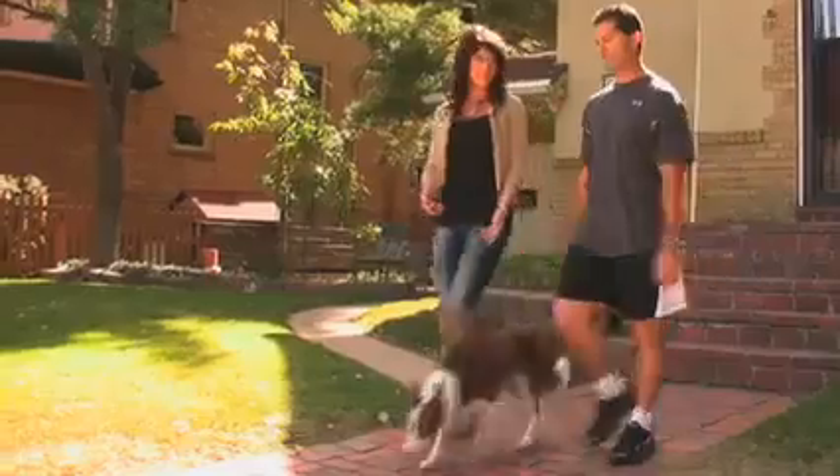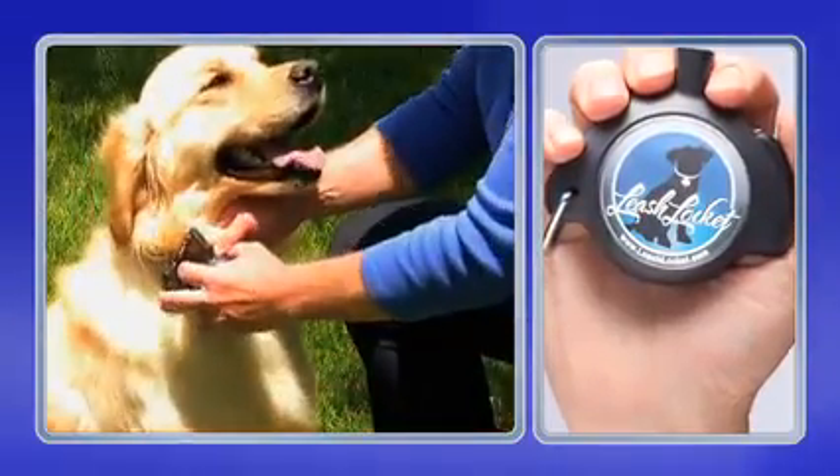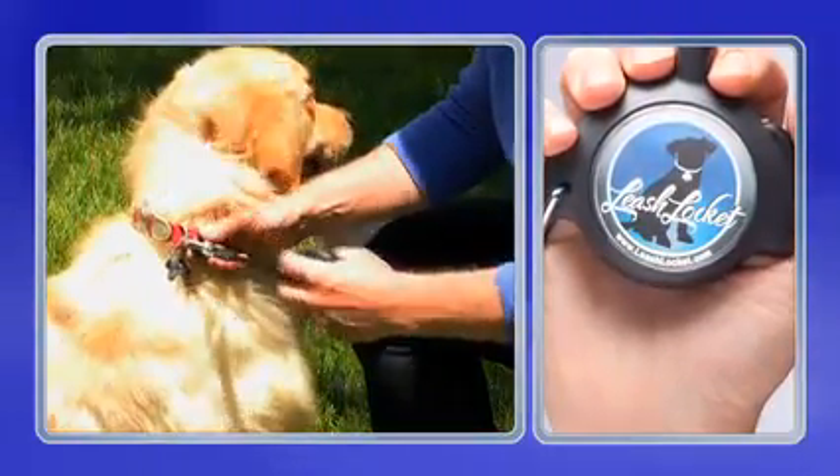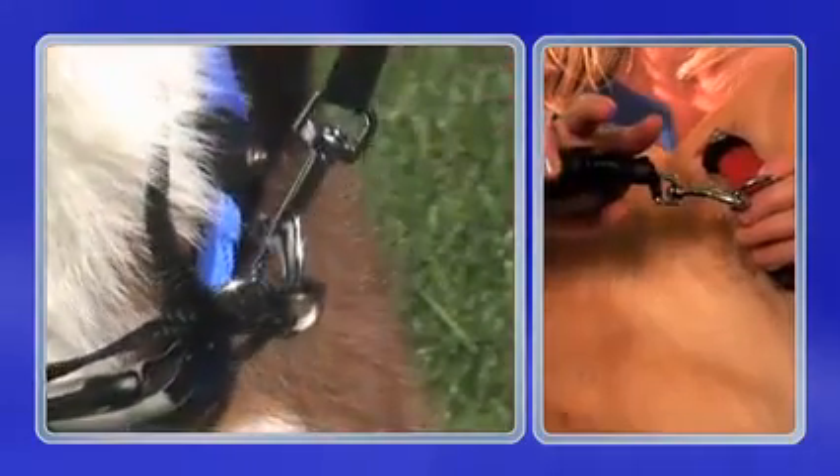The Locket's ergonomic handle fits perfectly in your hand. Surveys say the Leash Locket is more comfortable to hold than an ordinary retractable leash. It remains securely attached to your dog with a traditional snap hook.